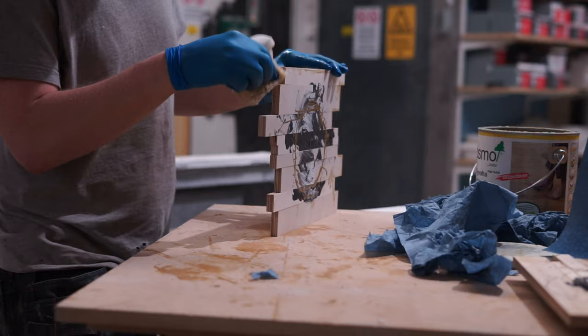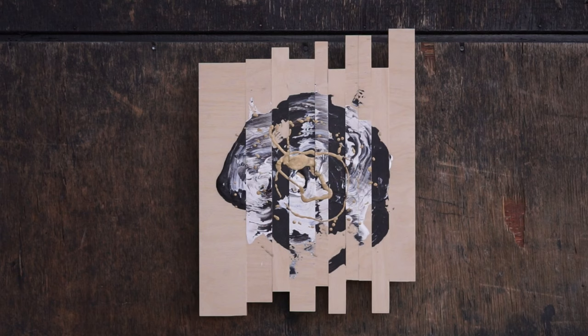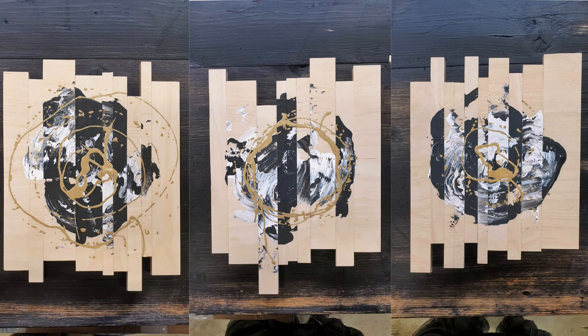If you want to buy any of the pieces, contact me on Instagram — although you'll need to be quick as there are only two pieces remaining. Follow me on Instagram so you'll be the first to see new sculptural painting releases when they come out.